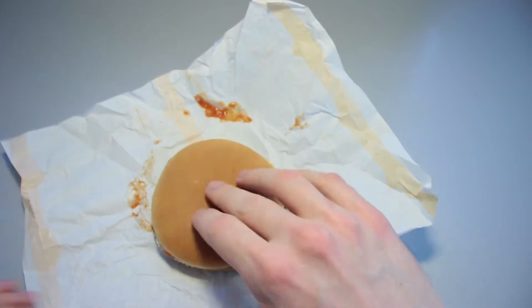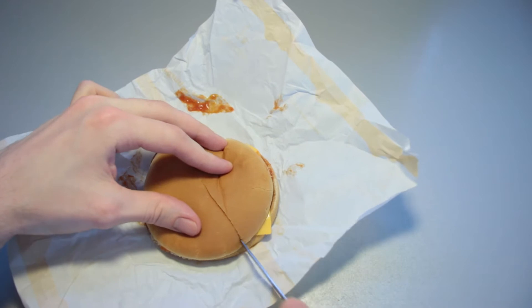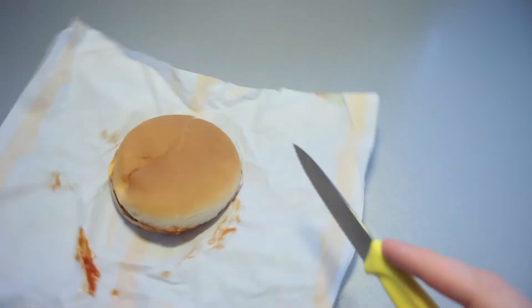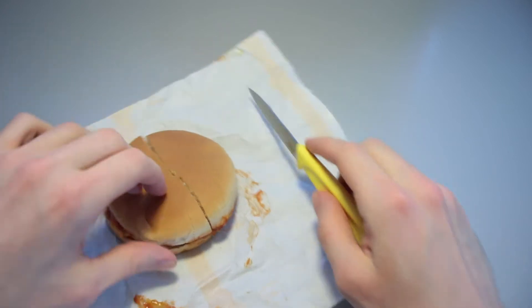Let us slice this in half right away, because this one seems to be a bit more homogenous when it comes to giving up its own ingredients. Apart from the ketchup, it seems.